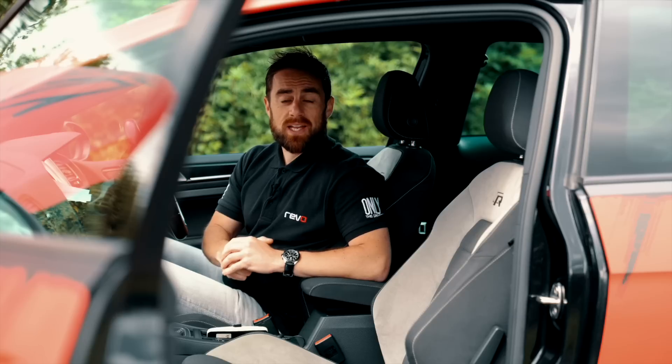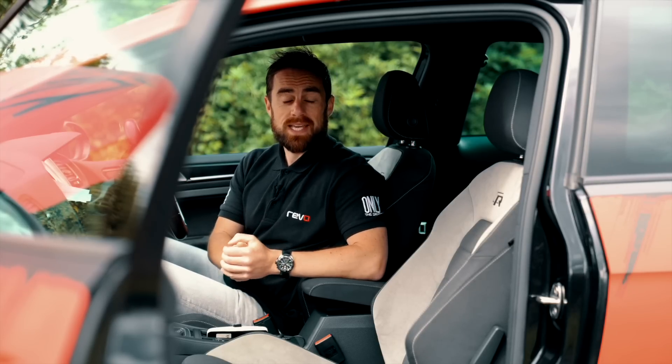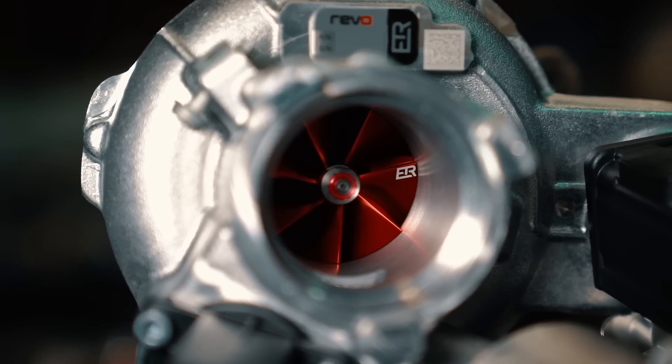It's a complete package that allows you to retain the comfort, fuel economy, and reliability of a daily commuter, with a level of performance on tap to rival supercars when you need it.